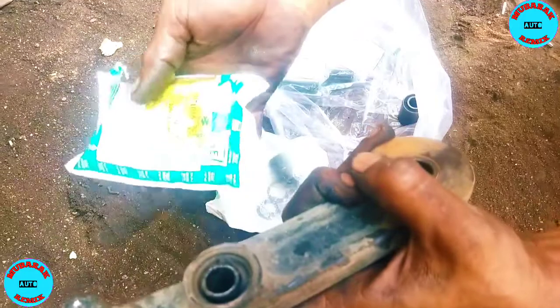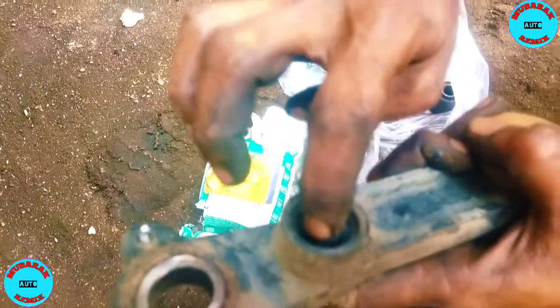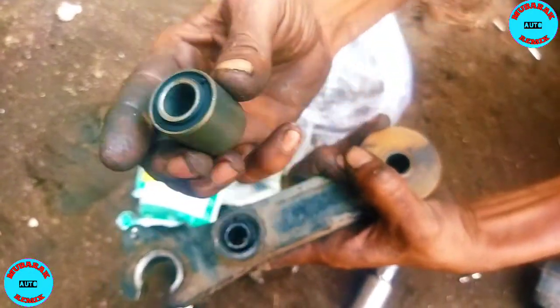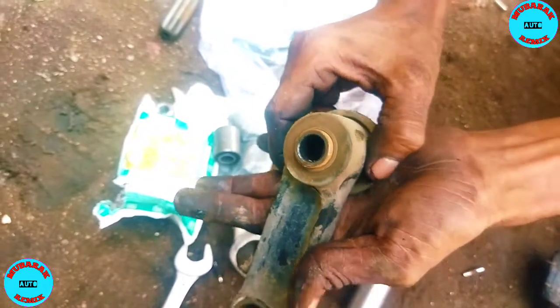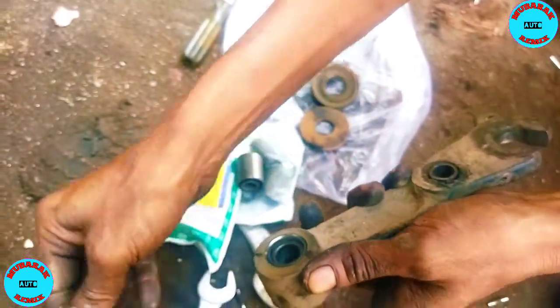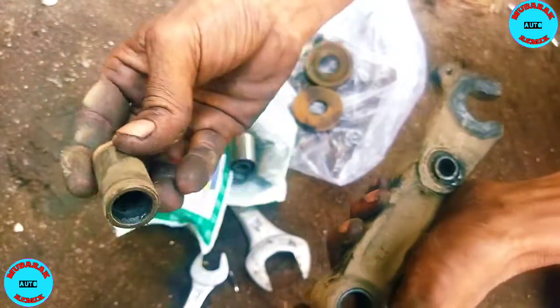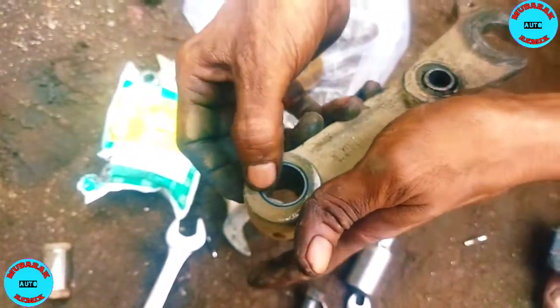This is a sack of sir bus. This is a sleeve bus and a sack of sir bus. We have two sacks of sir bus. This one has a sleeve bus.